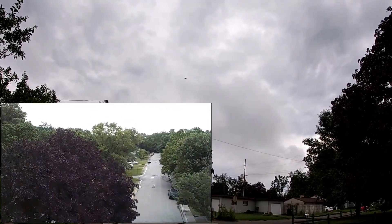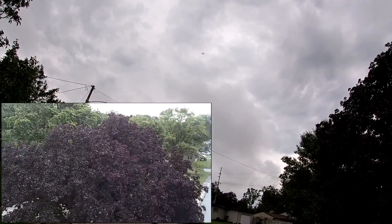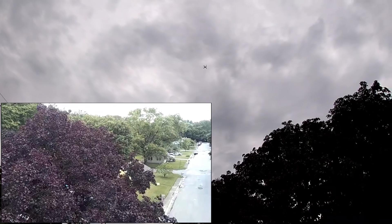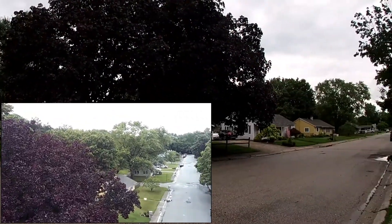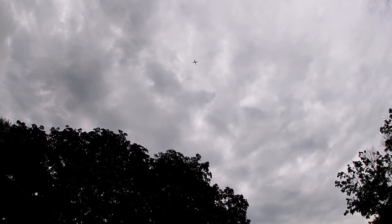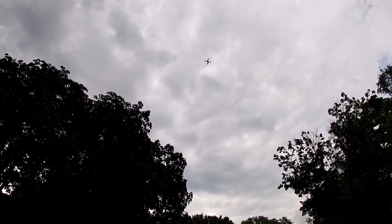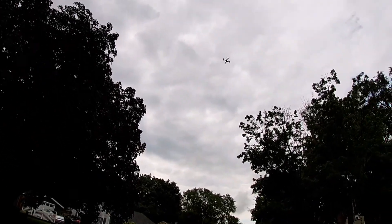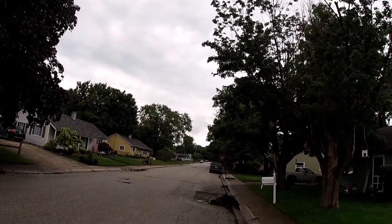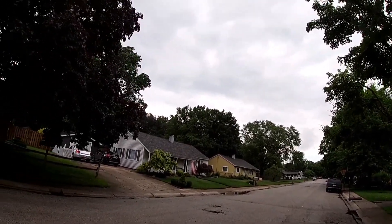Seven, seven and a half minutes of recording. This thing is definitely going to get about eight minutes of flight. Lights are flashing — let me stop the recording. Recording success, let's bring it down. Awesome drone guys — with another battery you get about 16 minutes of total flight time.